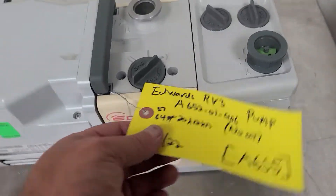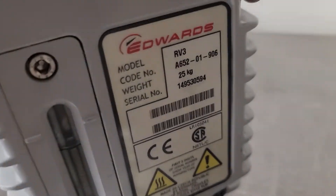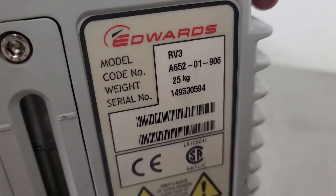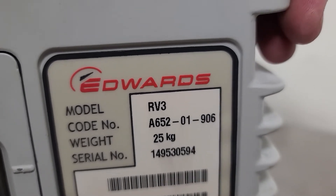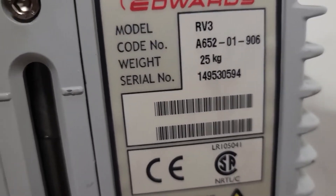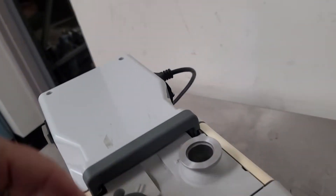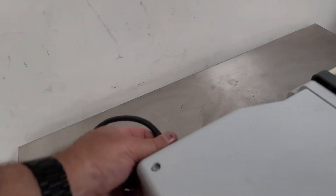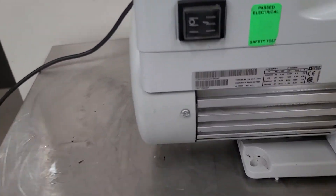This is an Edwards — I think it's an RV3A652-01-906 vacuum pump. It's a number three, 115 volt single phase, takes a standard D-plug. If you need one, let me know — I'll include one, but normally we do not.